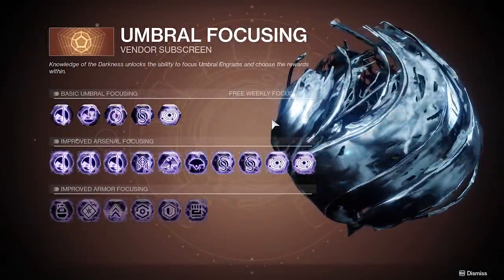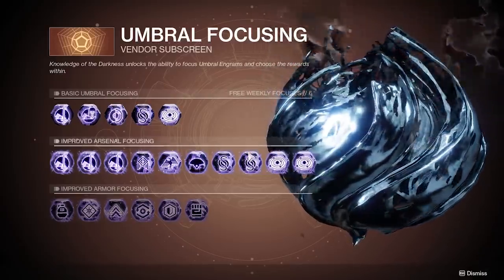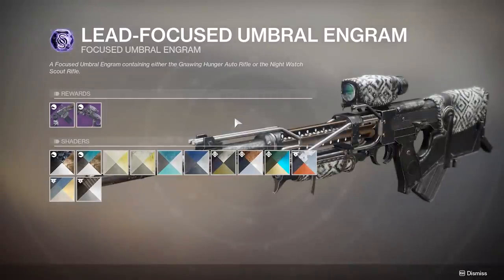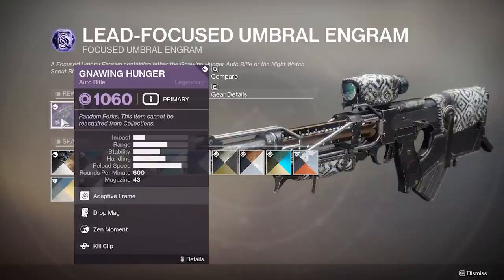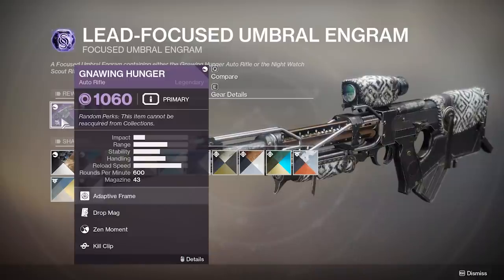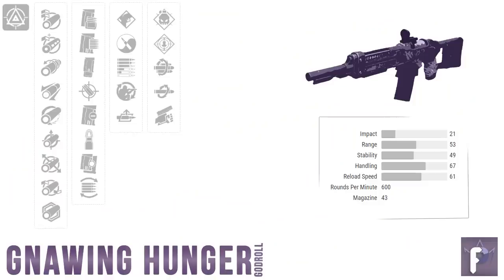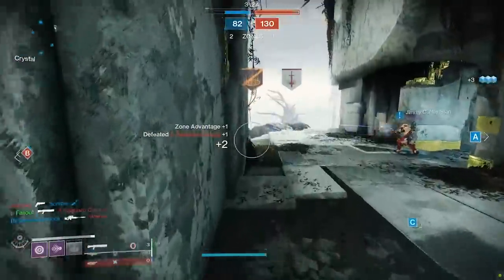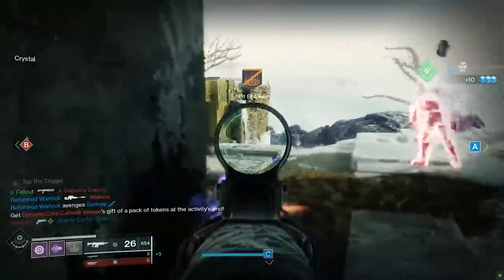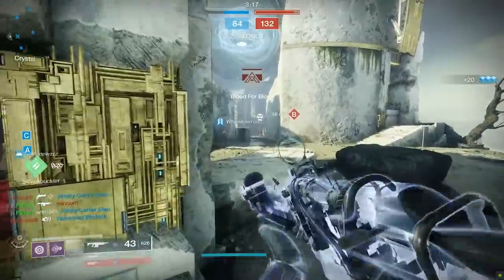All you gotta do is head down to Drifter's prismatic recaster machine in the tower, get a focused umbral engram, and you've got a 50% chance at decrypting it into a Gnawing Hunger. Your odds at eventually getting a decent roll are very good, so might as well go overboard with farming until you get one you're happy with. Let's move on to the gun itself, and like always, we're gonna start off in the far left column.